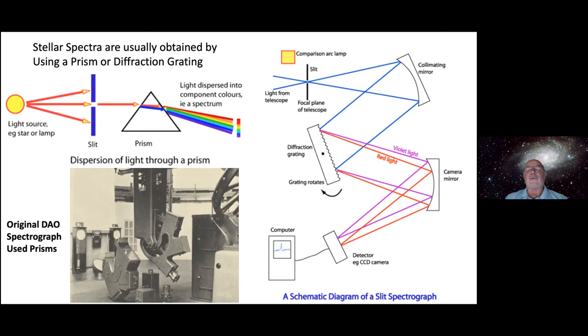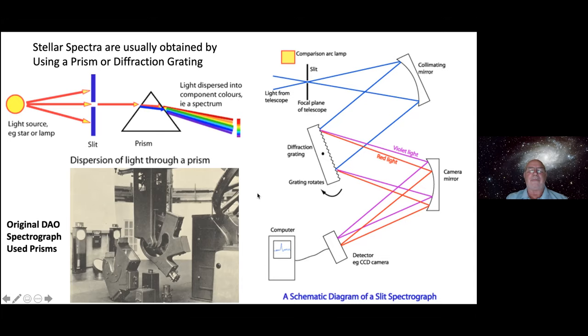SITELLE uses a variation of the Michelson interferometer. Some of you might have heard of the famous Michelson-Morley test that proved the speed of light is constant in every direction — they used an interferometer for that. The way it works: you have a laser and a beam splitter — a semi-transparent piece of glass — that allows some light to pass through and some to reflect. One mirror is fixed, the other can move. Sometimes the light is in phase and sometimes out of phase, so the two optical paths combine. If in phase they add; if out of phase there's destructive interference — that's why it's called an interferometer.